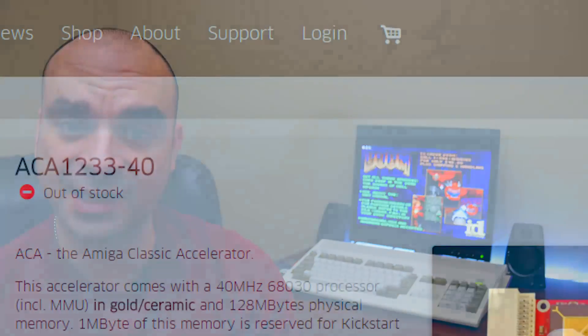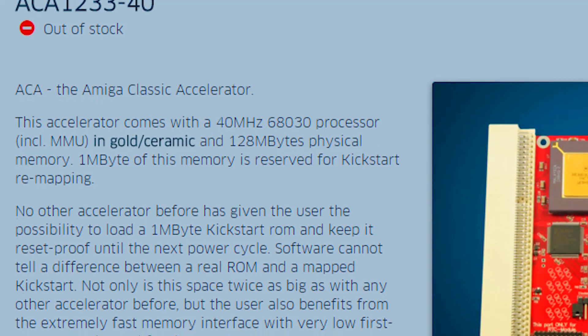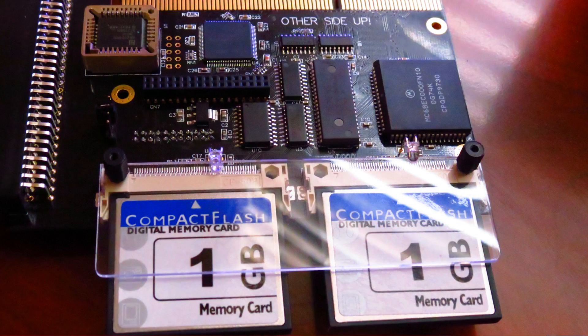The sweet spot is definitely the 68030 processor — it's the right balance of performance and value. Individual Computers sell the ACA 1233, the successor to the ACA 1232, and it comes in 40, 50, and 55 megahertz models. If Doom-style games are important to you, go for a 030 model. And if you have the opportunity to pick up a 040 or 060 class processor for a good price, I would jump all over that. In the next video we'll review ECS machines — the Amiga 500 and Amiga 600 — with accelerator cards tested on both. The Vampire 2 won't be part of this review since I've already done a comprehensive review previously, but I will include its benchmarks in the next video.